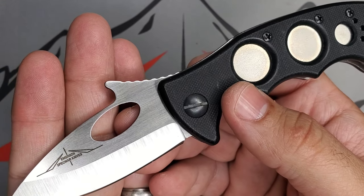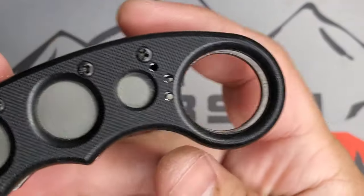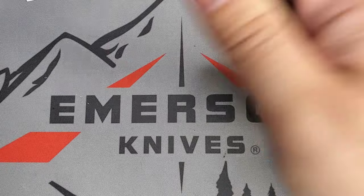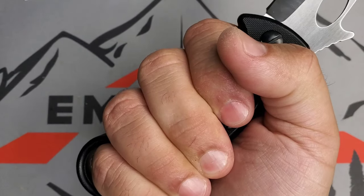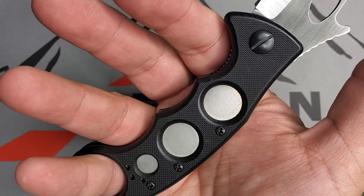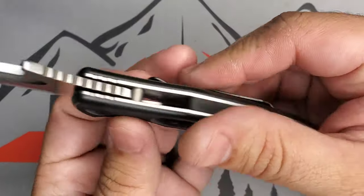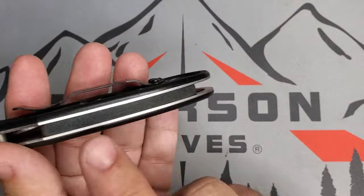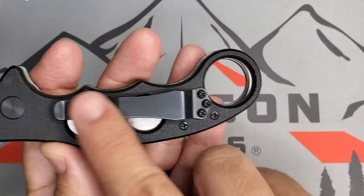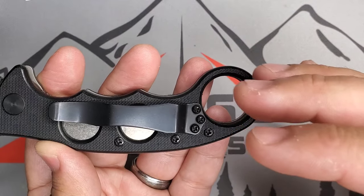I started carrying this one as soon as I got it and I'm very happy with the bullnose design. The construction is G10 with that smaller ring, which works excellent in hand. If you have really big hands this platform might be a little small — you should look at something called the Super Karambit. It does have a G10 back spacer and then your clip with that exposed ring.